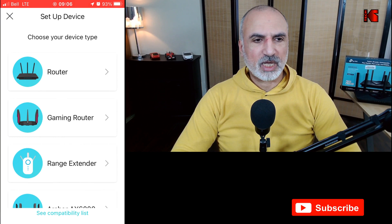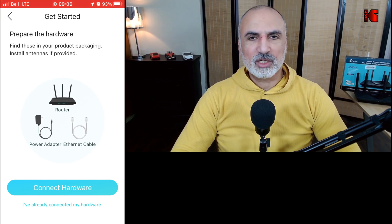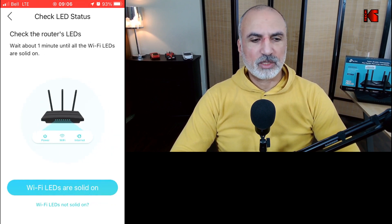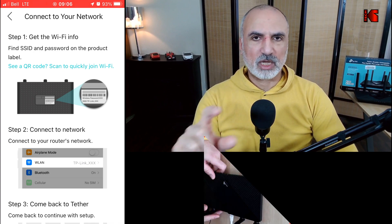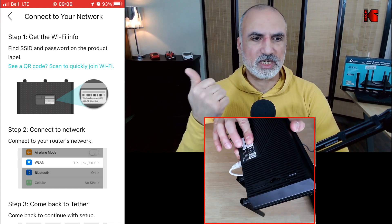You'll notice I had another router configured already. In the Tether app, if you're not signed up for a TP-Link ID yet, sign up and log in. Then tap the plus sign on the top right corner next to 'My Devices', tap on 'Router', then tap on 'Wireless Router'. It will ask 'Did you connect the hardware?' — tap 'Hardware is already connected.' At this stage, you need to get the default SSID and password printed on the label on the bottom of your TP-Link Archer AX55.